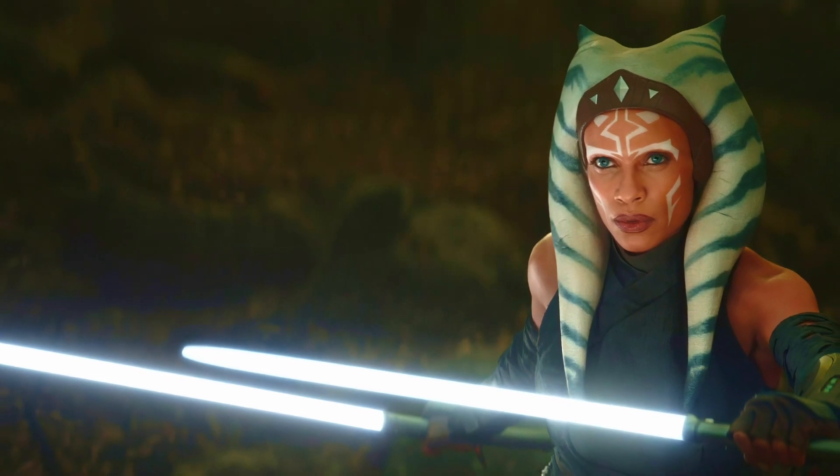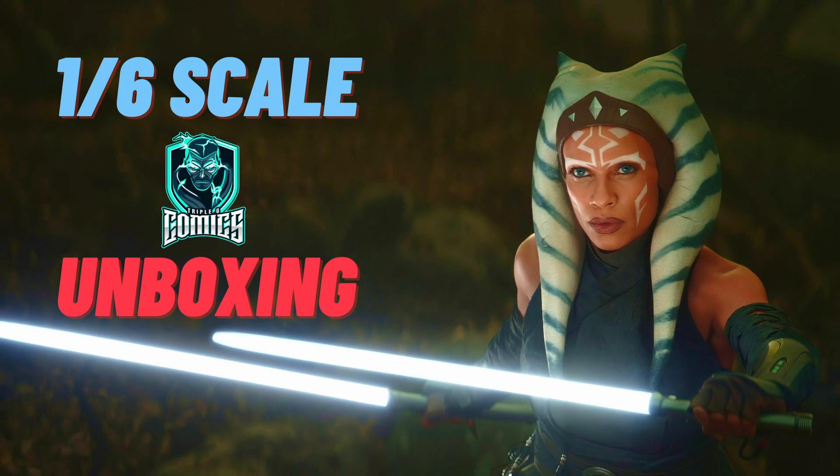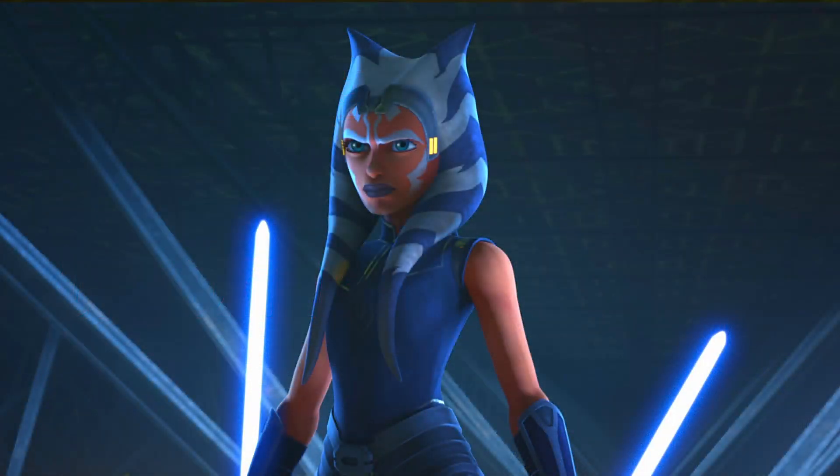How's it hanging YouTube? Peter here, your ginger jordy geek. Welcome back to another 1/6 scale action figure unboxing. And this one's a little bit special. Today we're talking about Ahsoka from Star Wars.